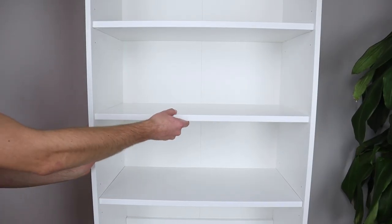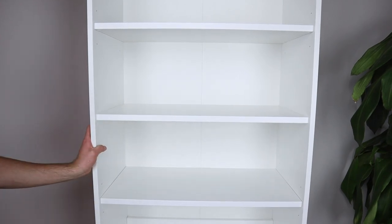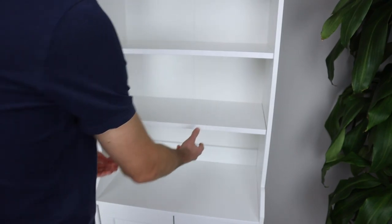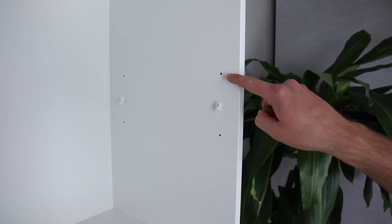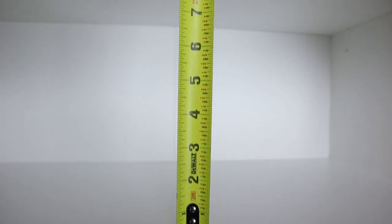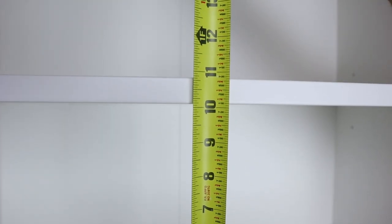I would also like to add that the middle shelf doesn't come with the option of being adjusted. The only shelves that can be altered in height are the top one and the bottom one. IKEA provides you with three levels of adjustment, which are about one and three quarters of an inch apart. If you place each shelf on the middle level, then you get a spacing of about 10 inches.